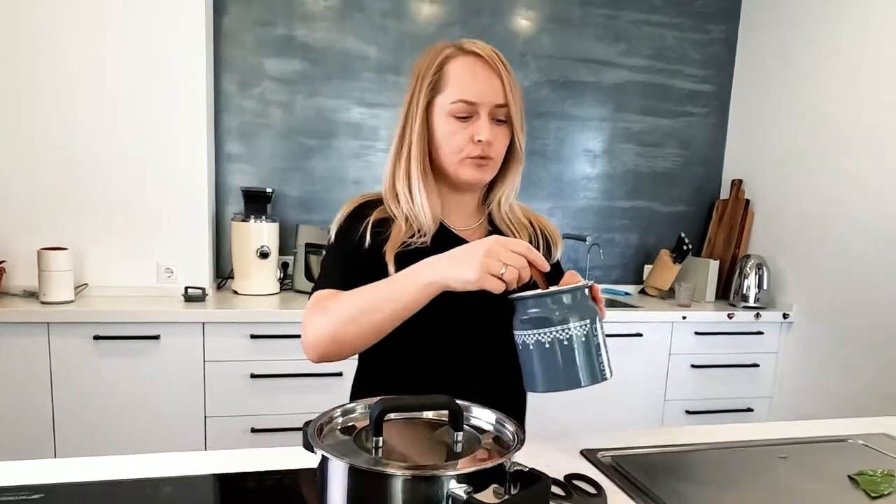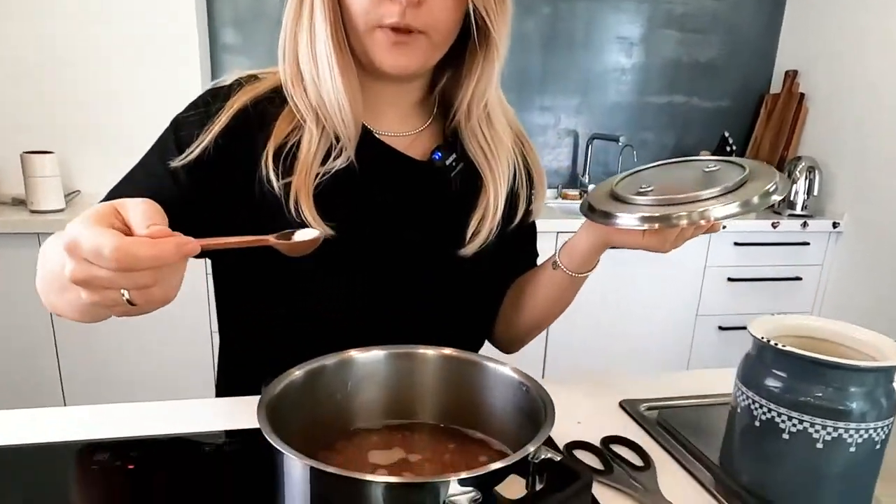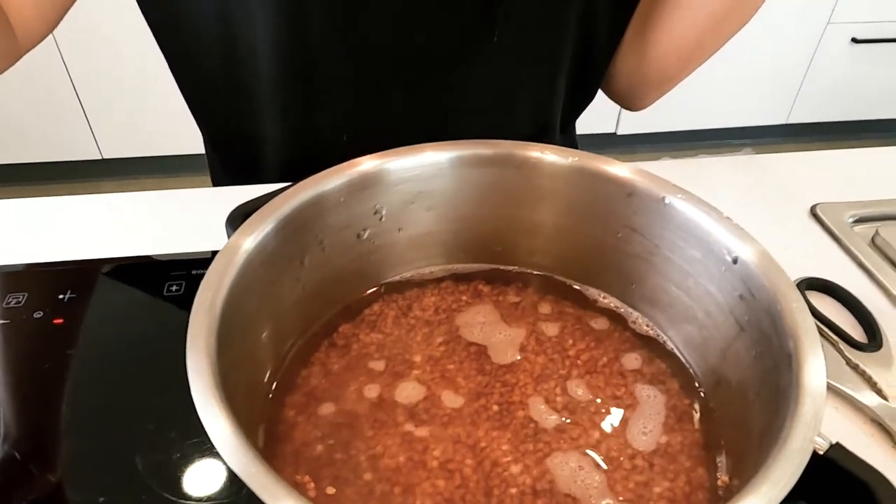I put the stove on maximum heat and close the pot, which makes the water boil faster. I wait a couple of minutes until the water boils — my equipment boils it in one or two minutes. After it boils, I add a little bit of salt — just a small pinch; you can even skip the salt if you prefer. I then close the pot not completely, leaving a small gap, and wait 15 minutes. In 15 minutes the buckwheat will absorb all the water and be ready.